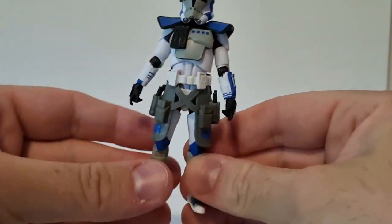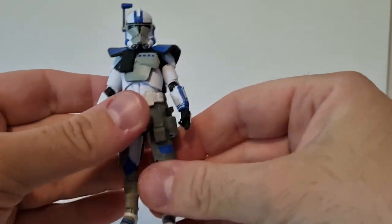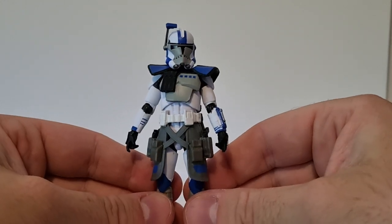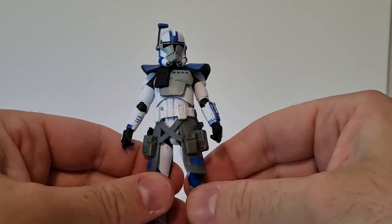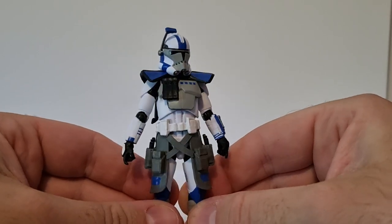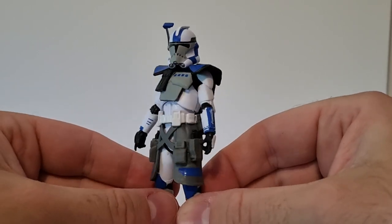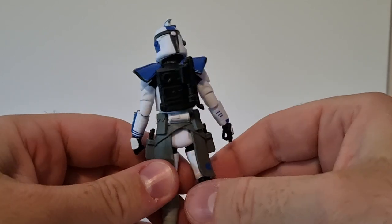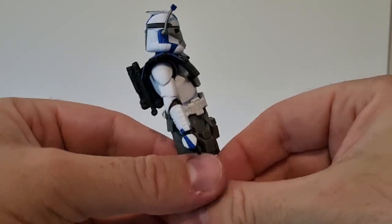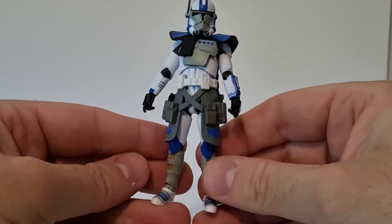I wish I had all the other Arc Troopers on hand so I could do a comparison, but I have reviewed Echo, Fives, and Jesse previously. If you'd like to compare them you can go back and check them out - just search for them on my YouTube channel and you should be able to find them pretty easily.